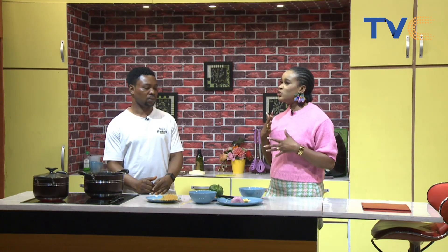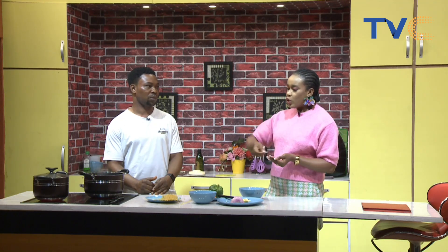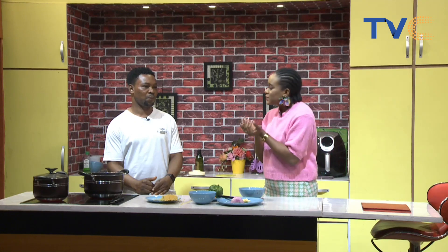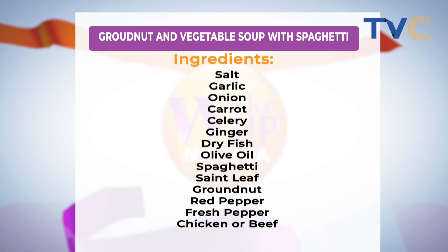I'm trying to figure out the consistency of the soup — by the time it's done, is it watery or does it come together? It's more like pepper soup — not too thick, not too light. After a while it might get just a bit thick, similar to white soup.